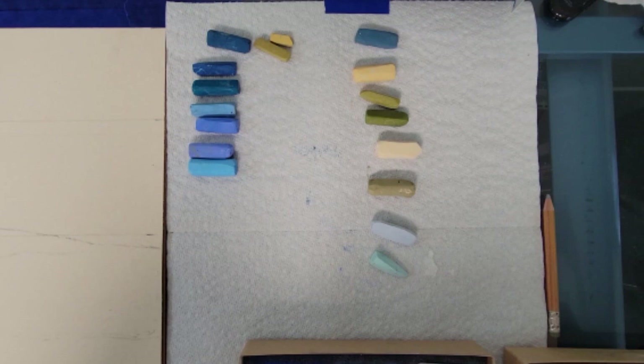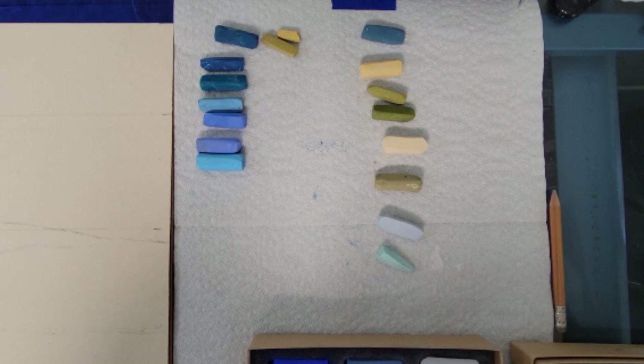I have an assortment of pastels that I'm pulling out with different shades of blues and greens that I will use in this painting. I've lightly drawn in the shape of the wave using a pastel pencil, so it's a little difficult to see.